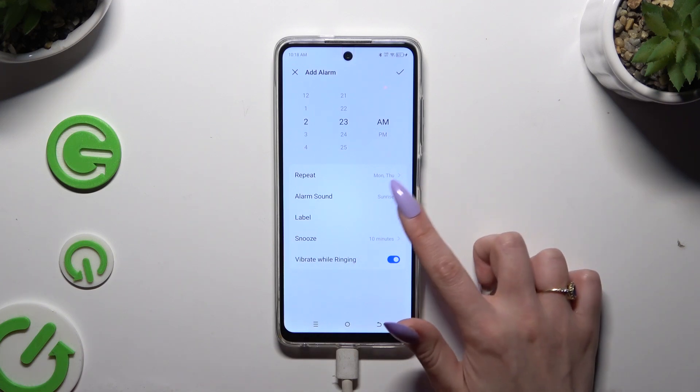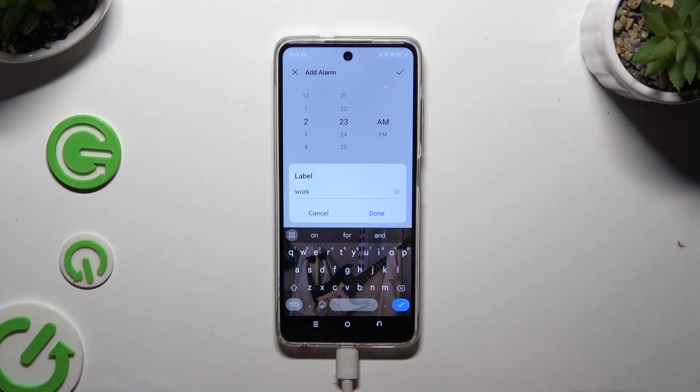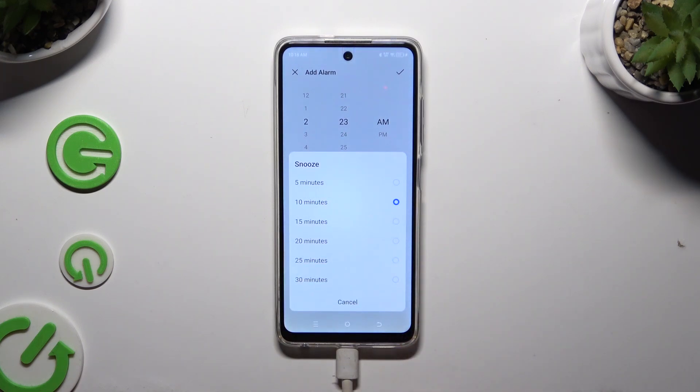Now click on label and name your alarm however you wish to, then hit done. Select snooze and decide how many minutes it will take.